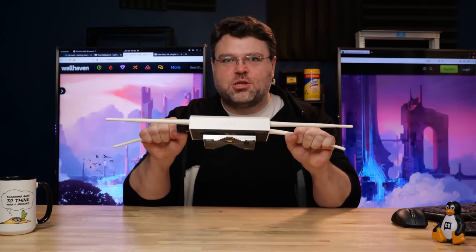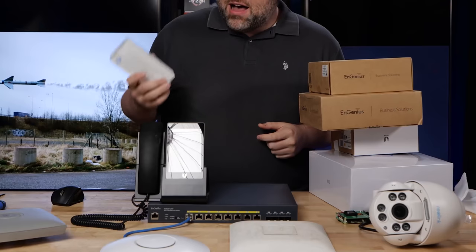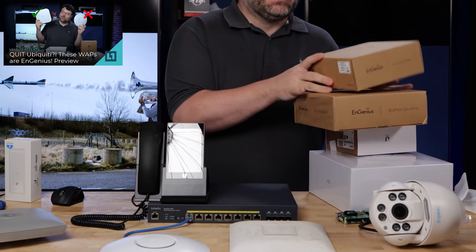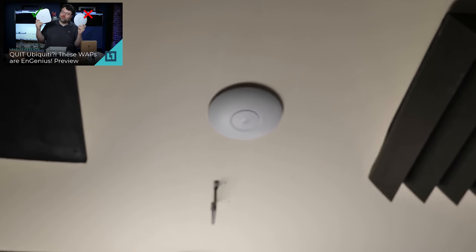It's time for the ultimate grudge match in wireless technology — or maybe not ultimate, because this is actually really tricky. If you follow the channel at all, you know that I've recently reviewed a bevy of gear from Ingenius, and I've been a long, super long, long-time user of Ubiquiti access points and gear.